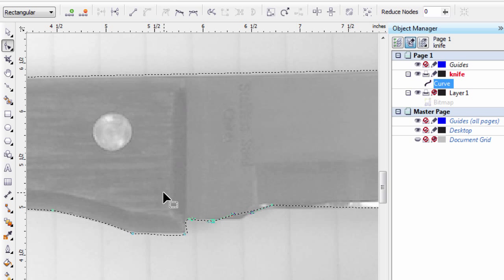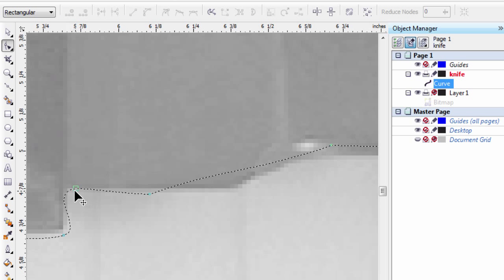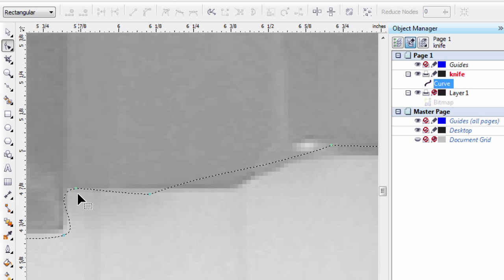Let's zoom in a bit more — a little easier to see. This curve would probably be better served as a cusp node, so I'm going to convert this to a cusp node. A cusp node basically means that only one side of the curve moves. Let's bring our selection handle in here and move it over like so — and that's looking pretty good.